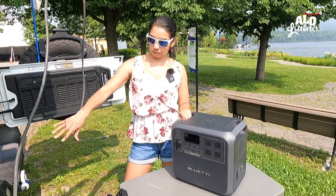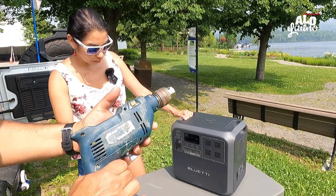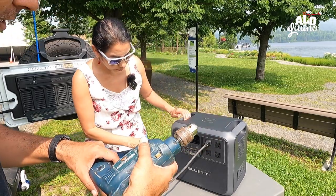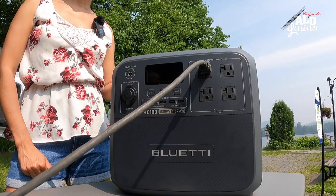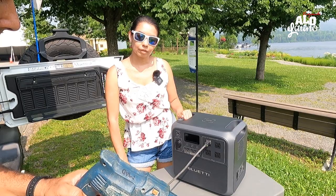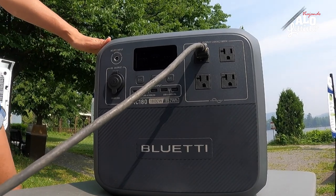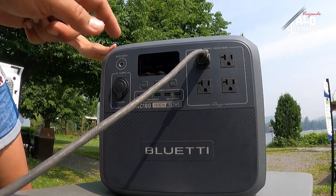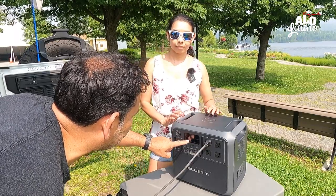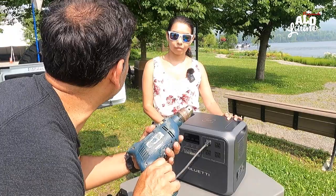Un súper súper antiguo taladro — vieja guarda. A mí me encanta porque son más poderosos. Con solo el taladro, ya está prendido. Miren — a 500, con picos de hasta 1200 watts. Después baja como a 600. La batería está al 63% y dice que si seguimos usando ese taladro, son 71 horas. ¿Quién va a taladrar por 71 horas?